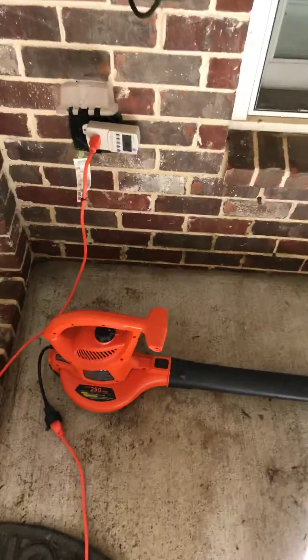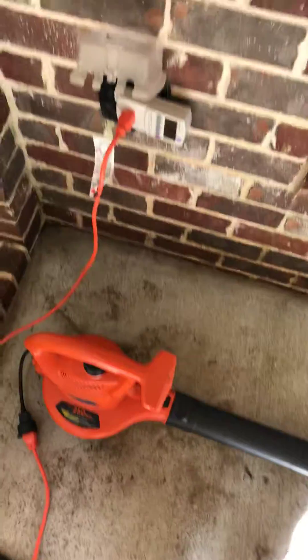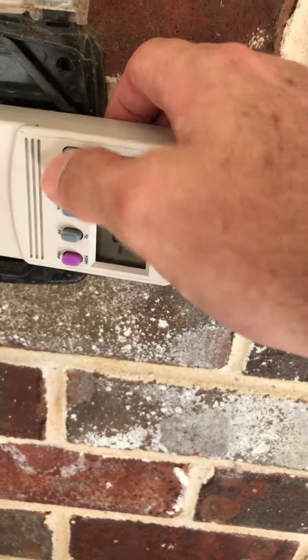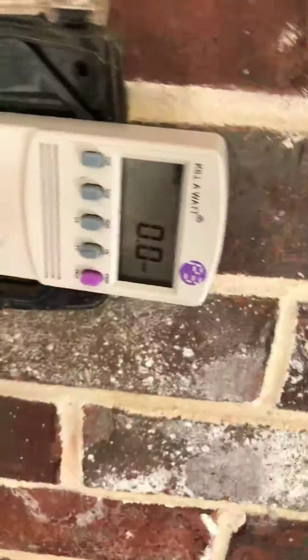We're going to do a fun experiment here. I have my Black & Decker electric leaf blower that we're going to use to blow off the leaves, and I figured it might be interesting to see what kind of load it uses on a simple outlet. This is called a Kill-A-Watt. We can go to voltage here and as you can see it's 120 volts — 121.5 — that's fine. Right now, clicking on watts, no watts are coming out of it since it's not on yet.